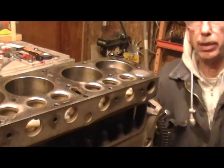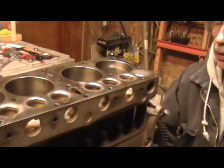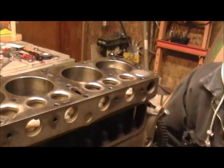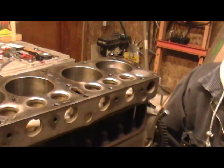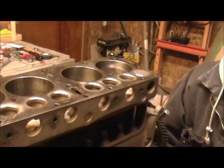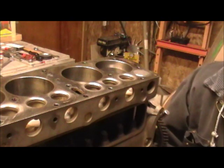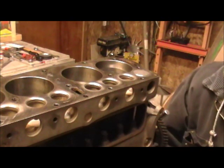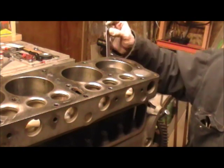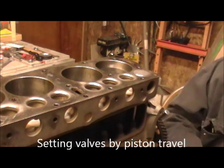Today we're going to set the valve timing. Back in the early 1920s, a guy by the name of K.R. Wilson was a Model T expert who sold a lot of tools and things associated with the Model T. One thing he came up with was a method of timing the valves in relationship to the travel of the cylinders, and he came up with a little gauge like this that he sold for a dollar.